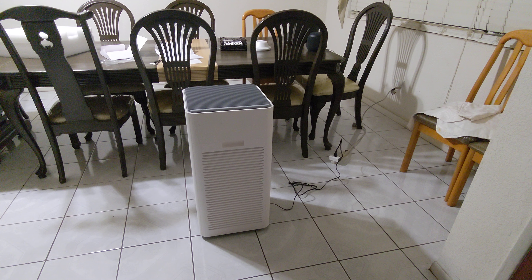My bedroom has a door so it's separate, and all the other bedrooms too. But the main room where I want to use it is my bedroom, and the other rooms will be the combination of the family room, kitchen, living room, and dining area. That's the reason I purchased this big unit.